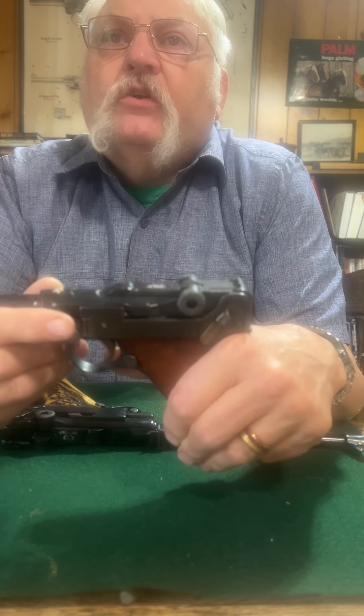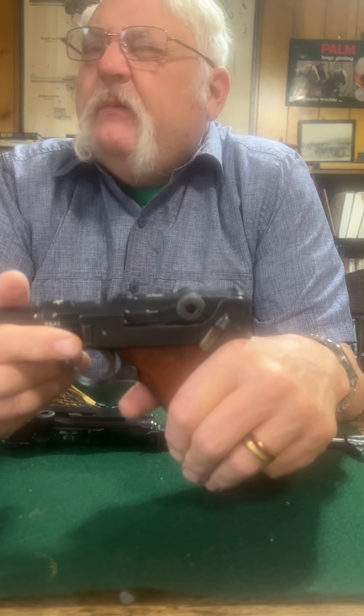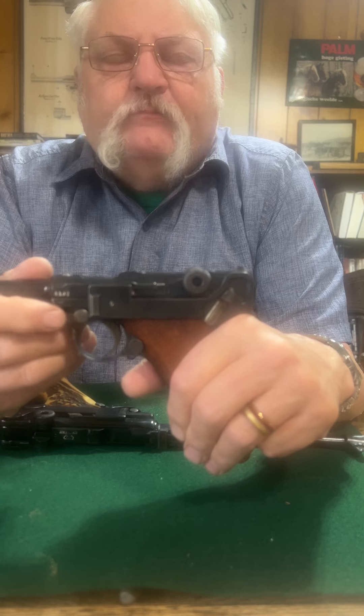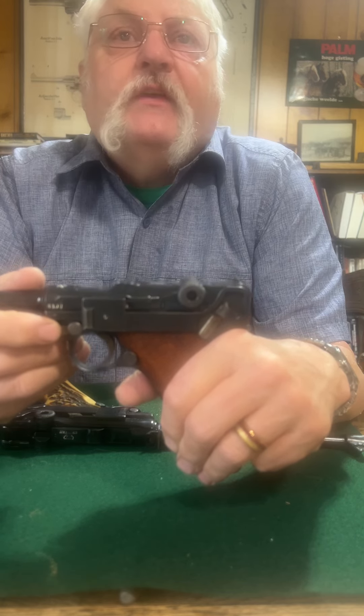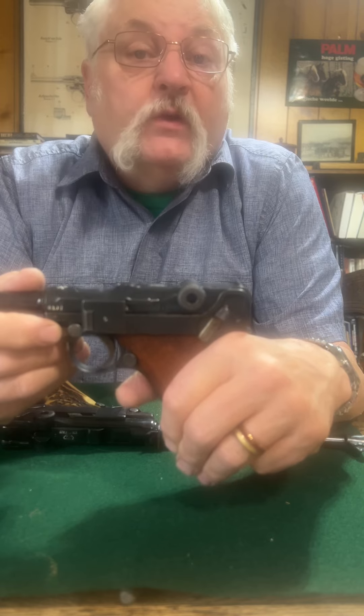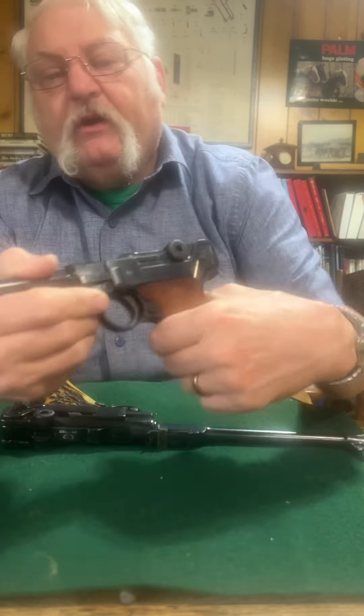Side plates can be kind of funny little beasts. You'll find them usually marked because if they get lost or mixed up, your Luger may not work. I had a Luger — a shooter Luger — that I bought complete and was having problems; it wouldn't even cycle. I used about four different side plates before finding the one that worked, and I kept that one with it from then on.